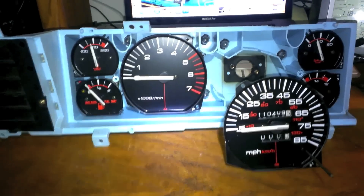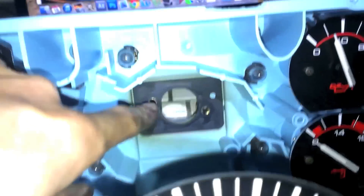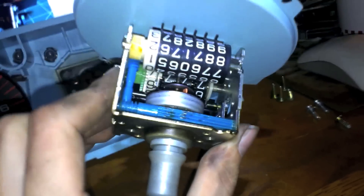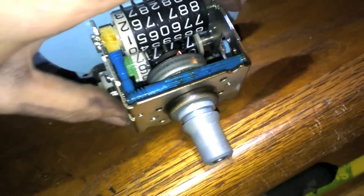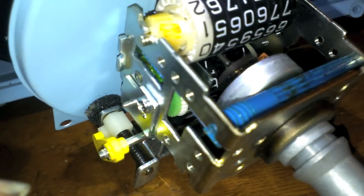Alright, here we are indoors looking at the gauge cluster apart. This plastic panel comes off with four screws around the side. This gray divider comes out — there's one screw located there and two in the back. This is the whole speedometer unit right here — it's an entirely enclosed assembly with both the wheels and all the mechanisms inside.